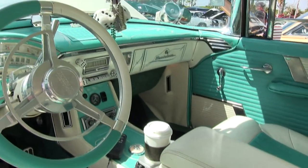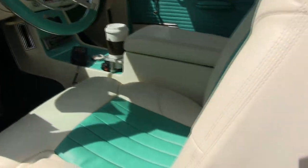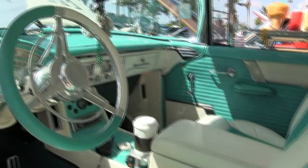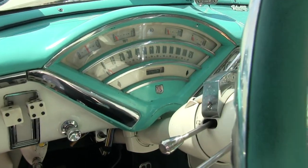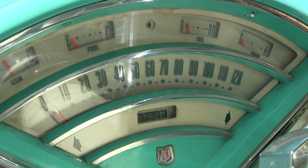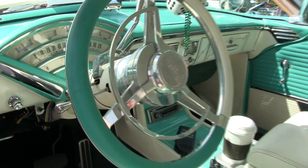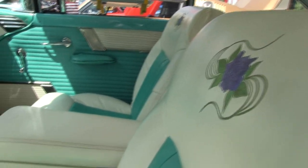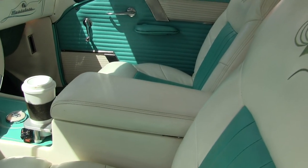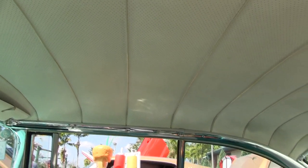It has manual seats, air conditioning I put in, power steering, and power brakes. I converted the front to disc brakes, which you need for safety. It's an original 26,000-mile car. The seat frames are Jaguar, which allowed me to have the bucket seats with the console. The interior was professionally done.